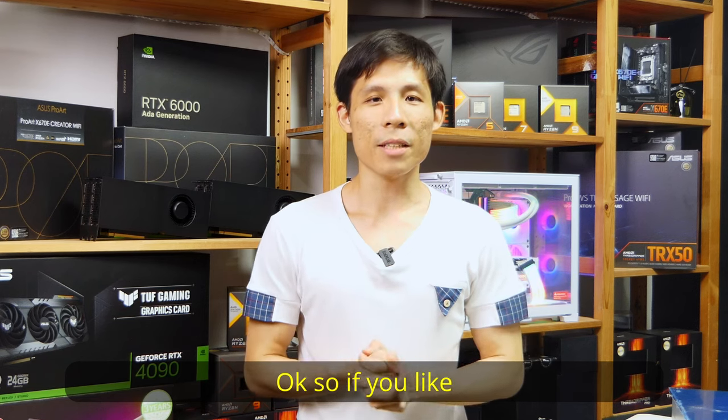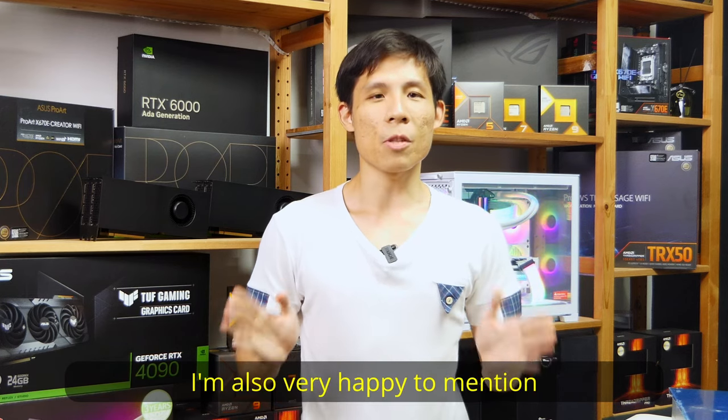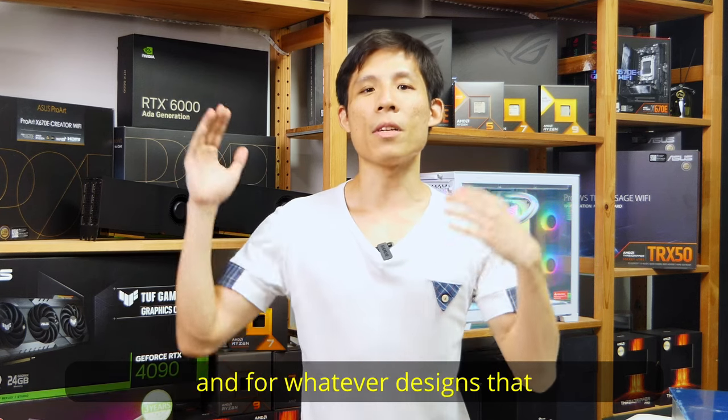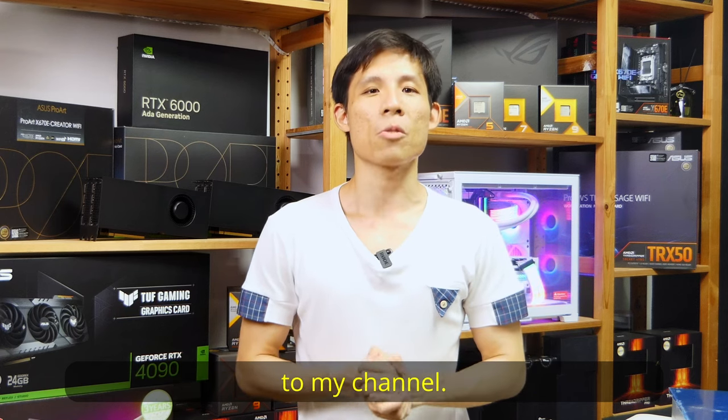Okay, so if you like my review of this Atmos 360, make sure to smash the thumbs up button. I'm also very happy to mention the forward-lookingness and eco-friendliness that Cooler Master brought with this cooler and for whatever designs they plan to launch in the future. Thank you for watching and make sure to come back to my channel.